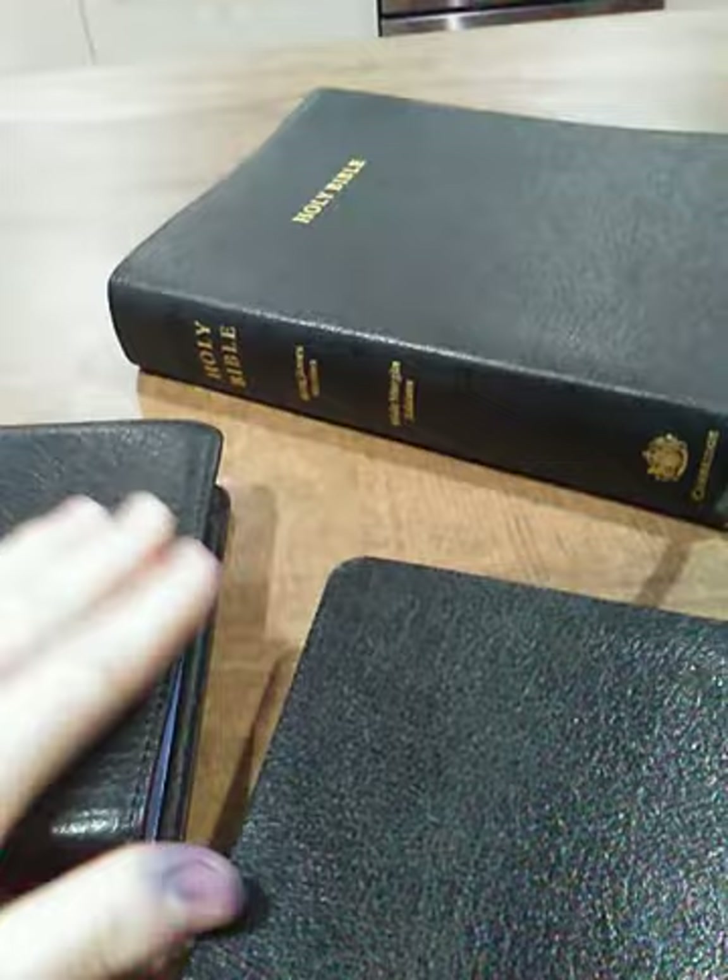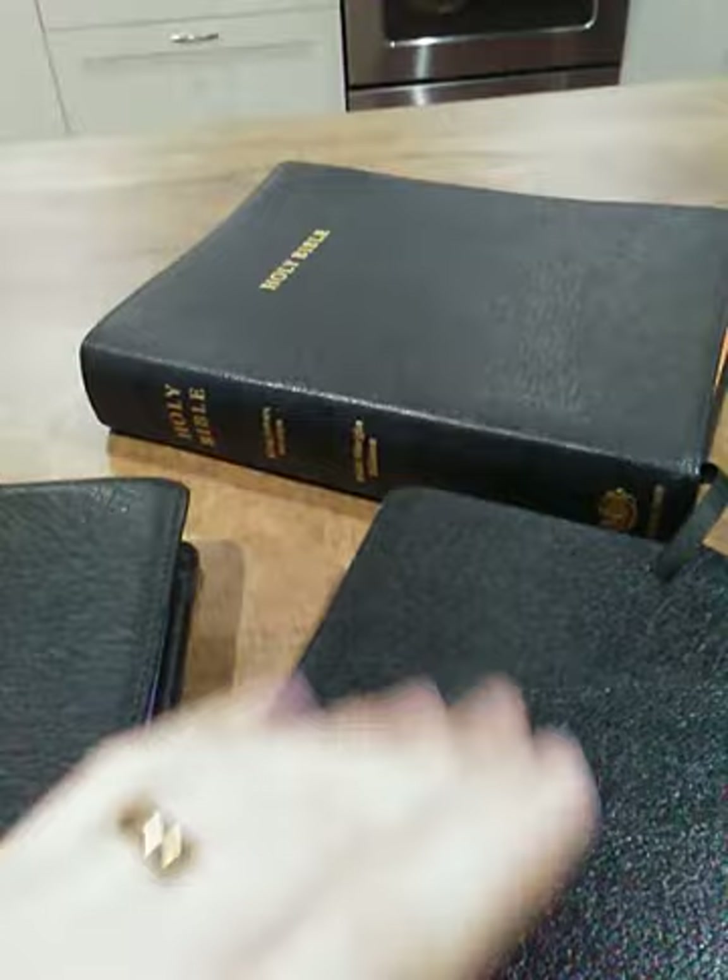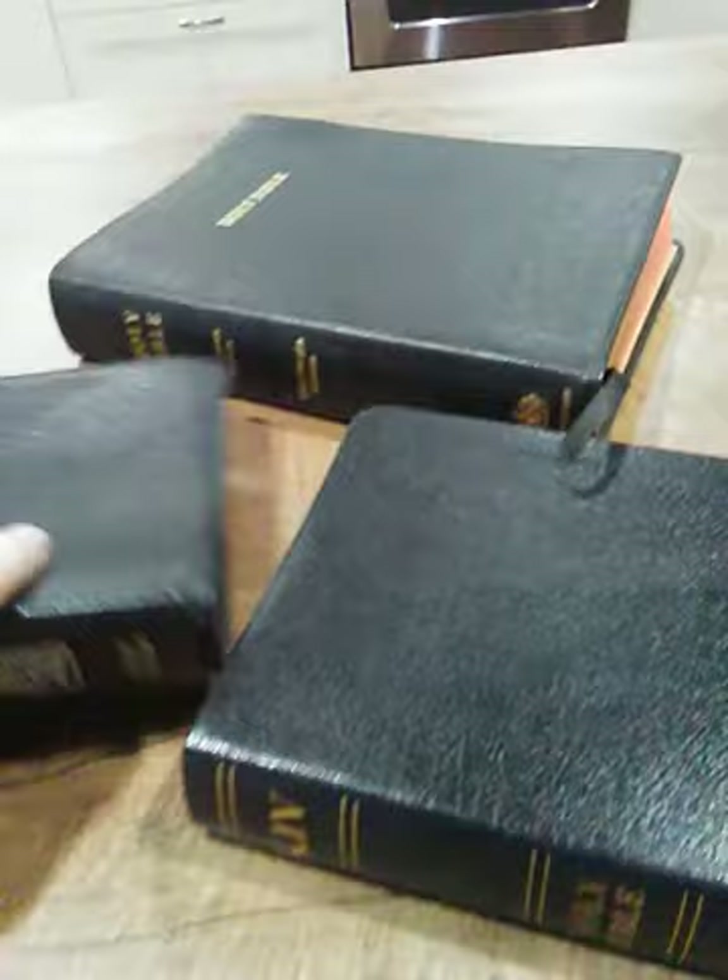Hey people out in YouTube land, Zach's back here with another Bible review for you. I got a special one today. I did some art gilding on my own personal Bibles, so I kind of want to show you guys about that. Sorry I didn't do a video of me doing it — it just would have been too complicated. But let's get into it.